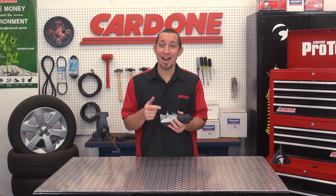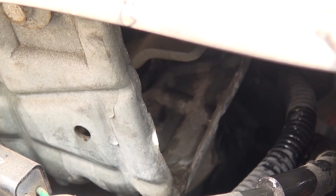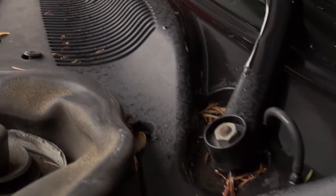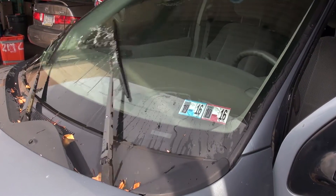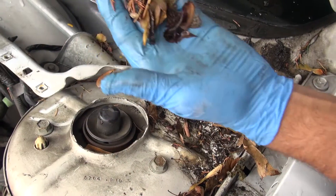It's ironic that something that's designed to keep water off the windshield can actually be damaged by getting wet, but water intrusion in any motor will greatly reduce its service life. In many cases, it's the design of the car that's the problem. Sometimes the location of the wiper motor is what makes it more susceptible to water intrusion. So, let's look at a couple measures that you can take with Ford and GM applications to avoid this problem.